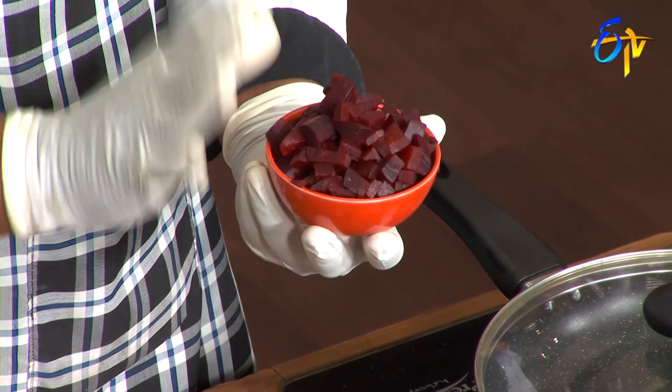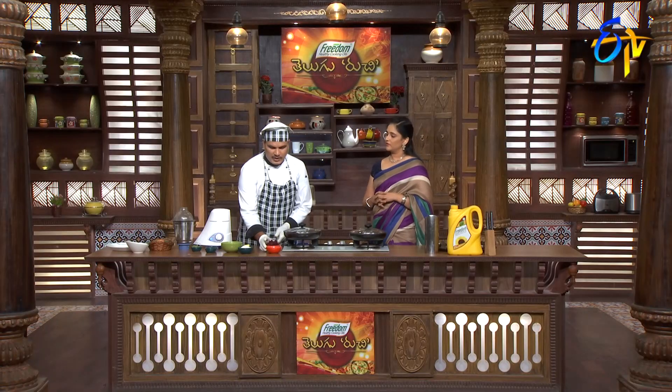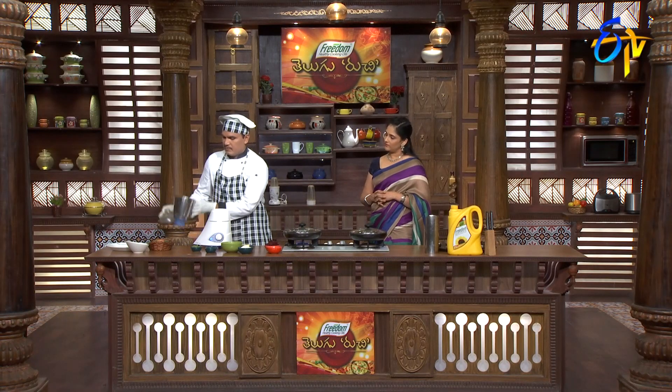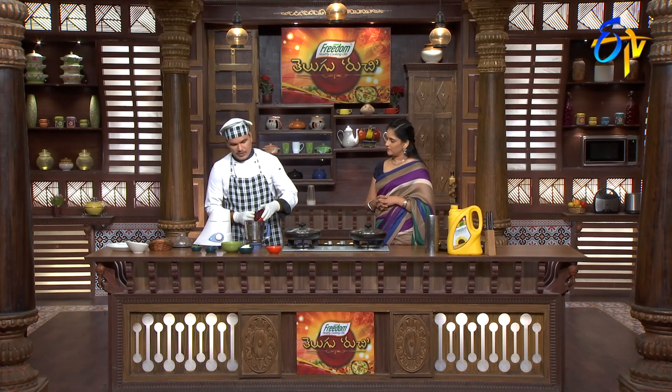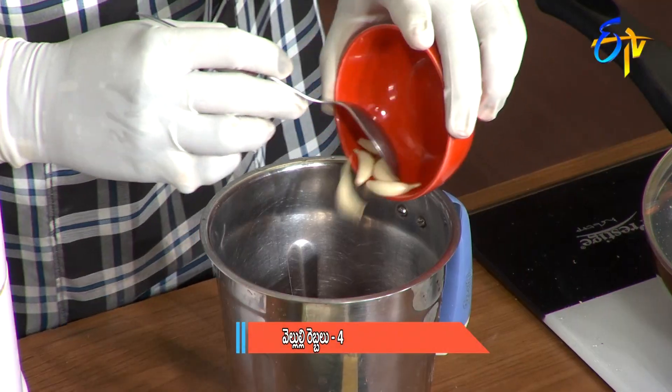Let's try the garlic beetroot soup with the Kavalsun. We will mix it in the blender. Put it in the processor. We will mix it in the processor.